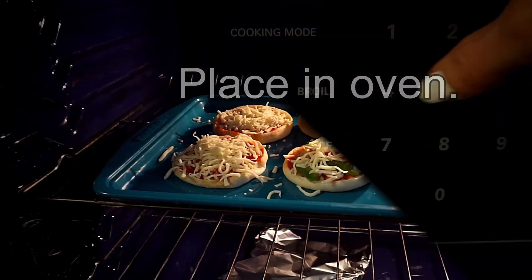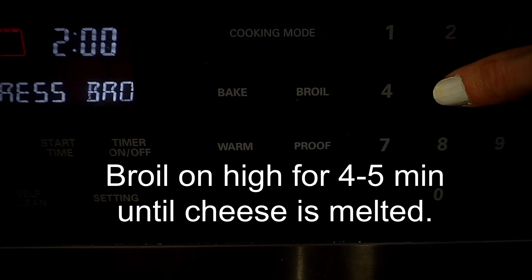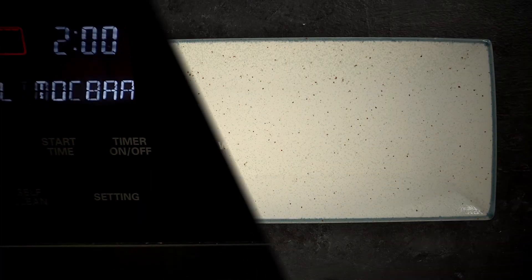Then I'm going to place this in the oven and broil on high for four to five minutes until the cheese is melted.